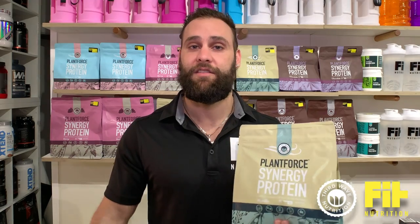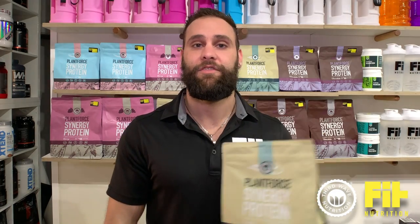We also use it in our smoothie bar. So pop into the store guys in the city or here in Bondi. Come grab a sample. If not, you can always purchase it online on our web store. We'll see you guys soon.